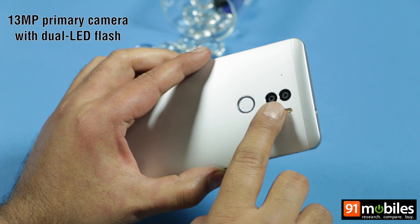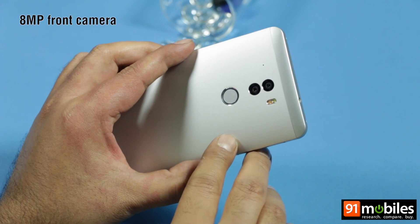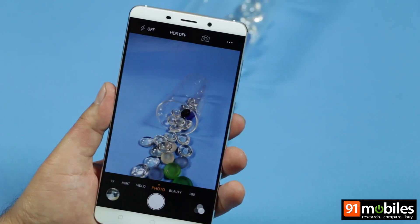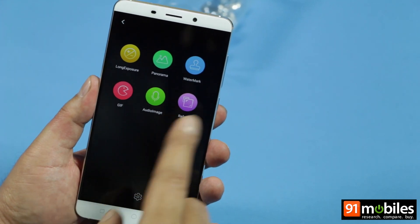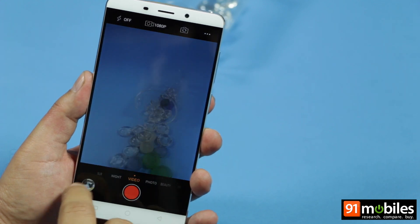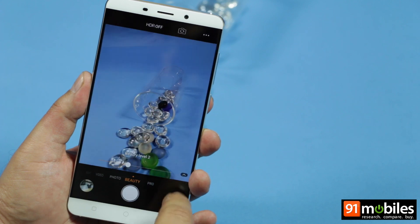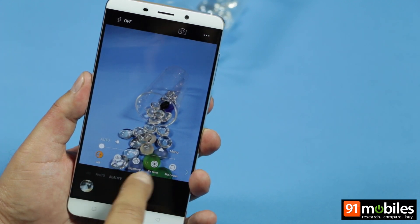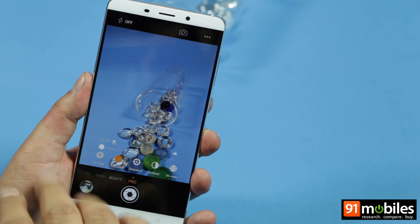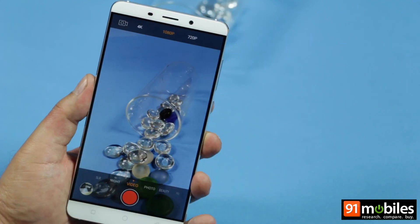One sensor is a 13-megapixel colour sensor while the other is a 13-megapixel black and white sensor. Both shoot together and combine images to produce more detailed and vivid pictures. The camera interface includes modes such as long exposure, watermark, GIF mode, a refocus option to blur the background, an SLR mode for bokeh images, a night shot mode, a beauty mode, and a pro mode that lets you adjust white balance, ISO, exposure, focus, contrast, saturation, and more. The QTERA can also shoot videos in 4K.